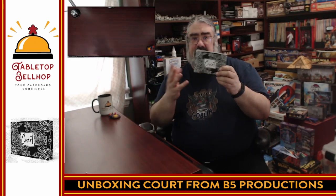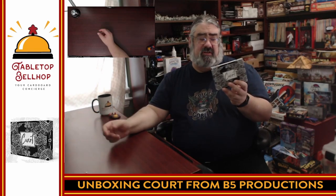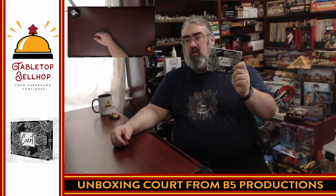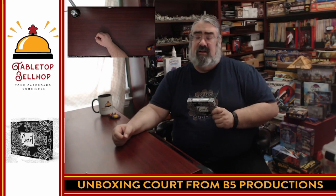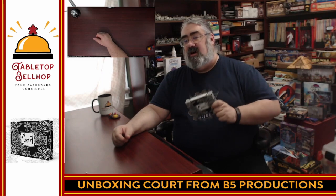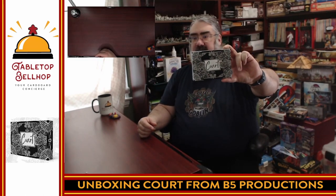What I'm impressed by is the nice small box, the black and white look that works really well, and the wooden crowns — I was expecting cardboard tokens. The score sheet and pencil are a nice bonus. I grew up in southwestern Ontario playing euchre, so I'm really looking forward to checking out Court from B5 Productions. When I do, I'll be sharing my thoughts on social media everywhere as Tabletop Bellhop, and at the blog tabletopbellhop.com where I'll eventually post a written review, on our YouTube channel, and on the Tabletop Bellhop Gaming Podcast. Thank you for joining me for this unboxing of Court from B5 Productions — this is a production copy, not a preview, and I do have to thank B5 Productions for sending us a review copy.